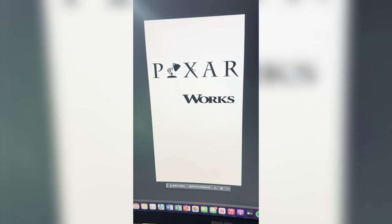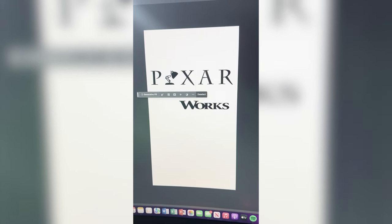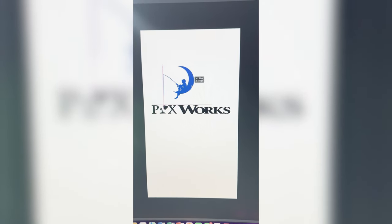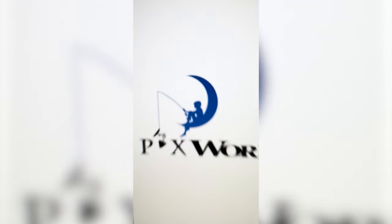I cut out just the word 'works' and turned it black, and now I'm gonna do the same thing on Pixar, just masking out the beginning. I've got that all together, now I'm just gonna bring in the fishing DreamWorks boy and put it right here. Now I'm gonna flip this upside down, drag it up here, and here's the final result.